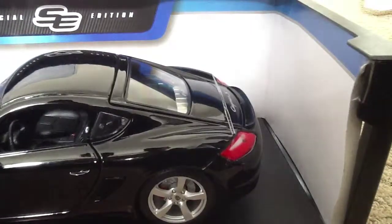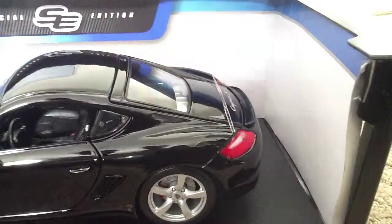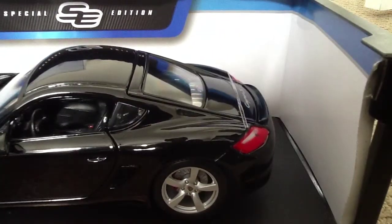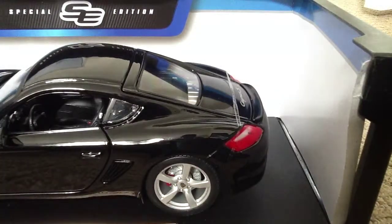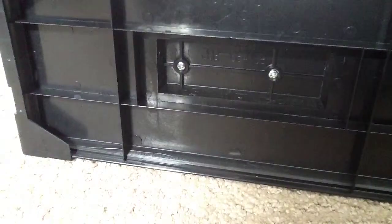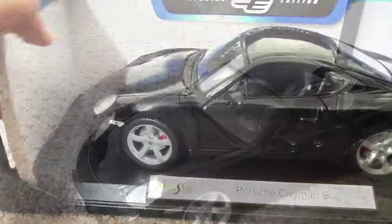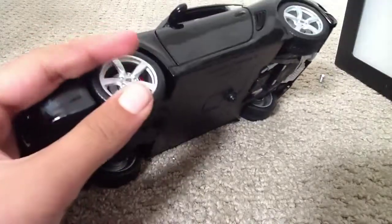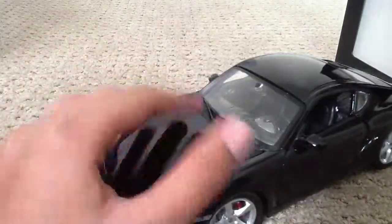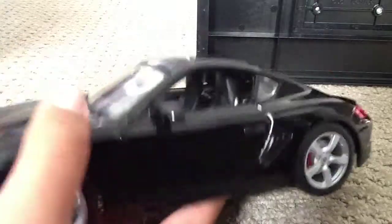I removed the plastic right here. The bottom has some screws so I need to get a screwdriver — I'll be right back. So YouTube, I just unboxed the car. I didn't think you really want to watch me unscrew the screws at the bottom. But anyway, here it is — the Porsche K-Man S.